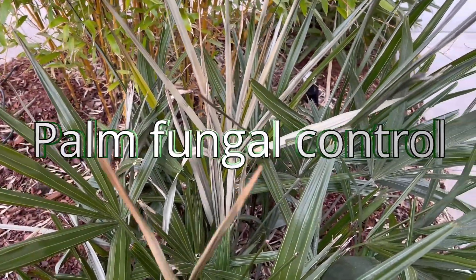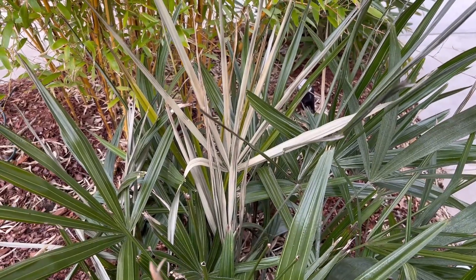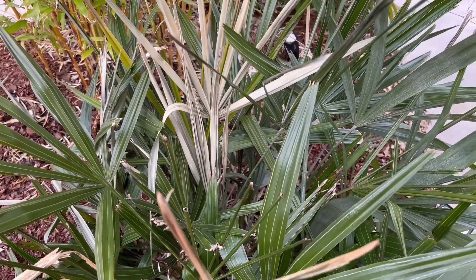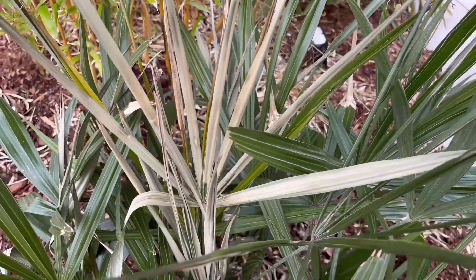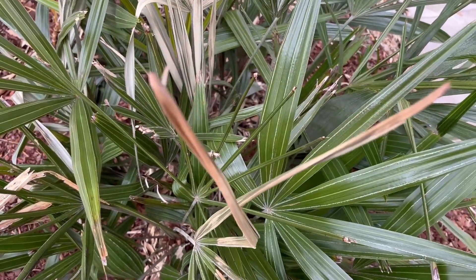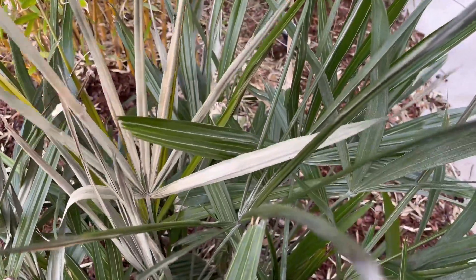I was just checking — I said earlier in a previous video this needle palm was suspect. I pulled on one of the fronds here and had a spear pull. Anytime you see newer fronds starting to take damage like this, you can almost bet there's some sort of problem going on down in there that you need to watch.